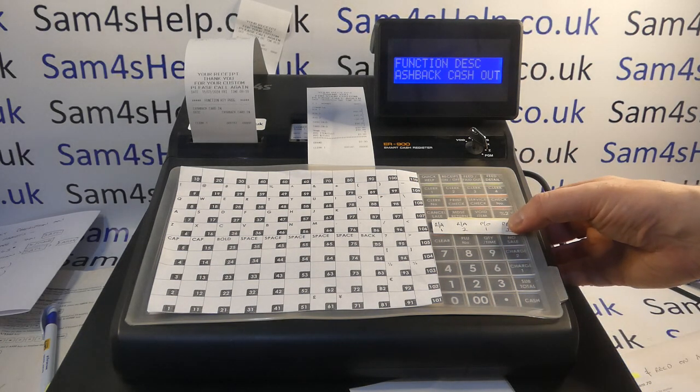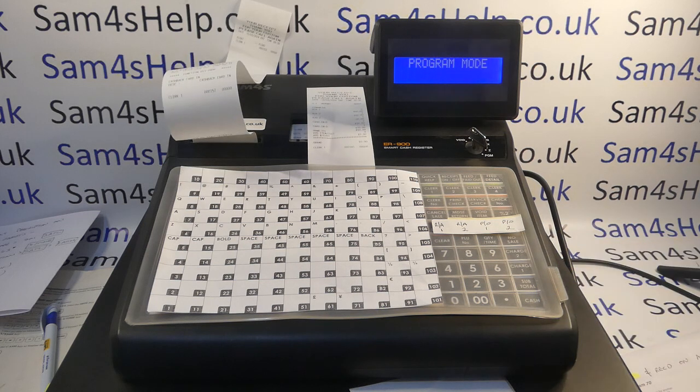That has given the cashback card-in button its name. Now do the same for paid out 2: in program mode, 80, subtotal, type in your description — I'm calling this one 'cash back cash out'. Refer back to the chart: press qty/time to save, then press the button that is your paid out 2 cashback function, then press cash to save. That button is now set up.